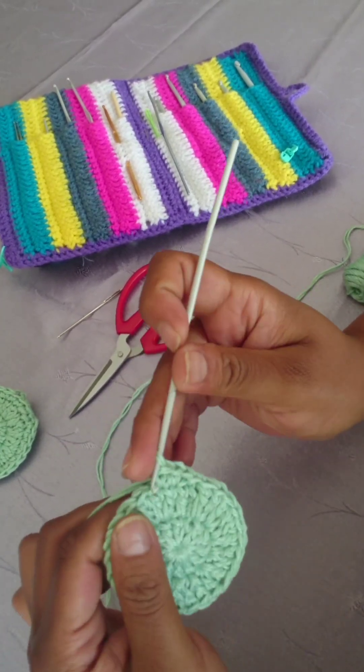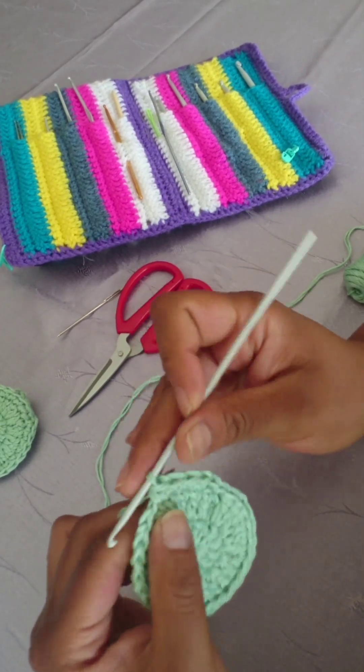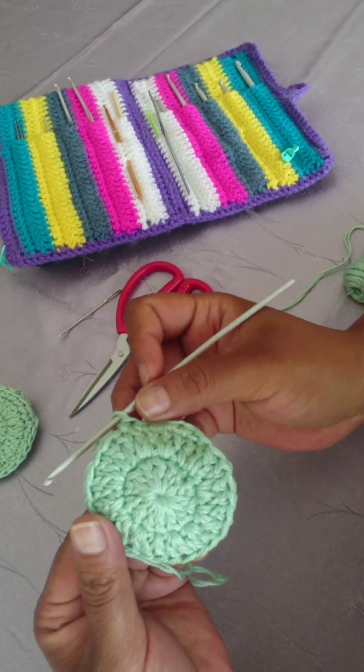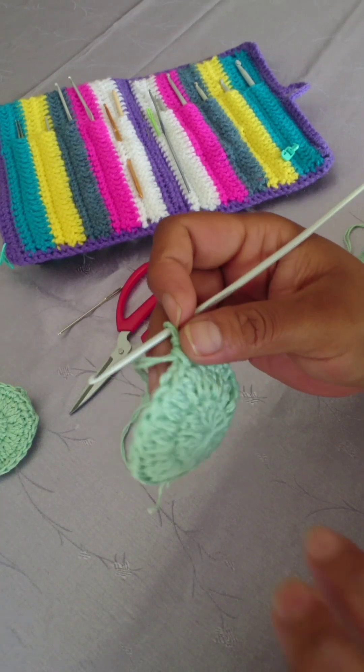You're going to see your work is going to kind of look like a bow, and you want that effect for this specific scrubby. You want it to take the shape of a bow.